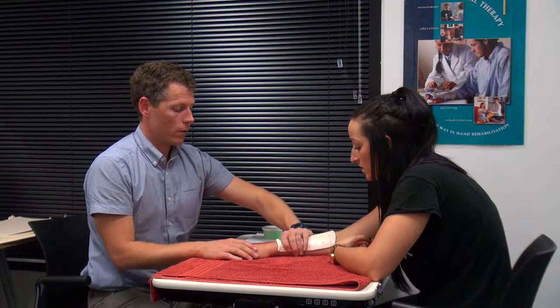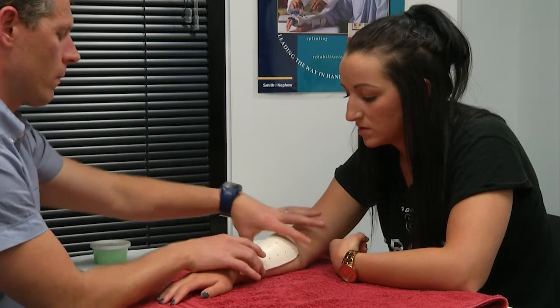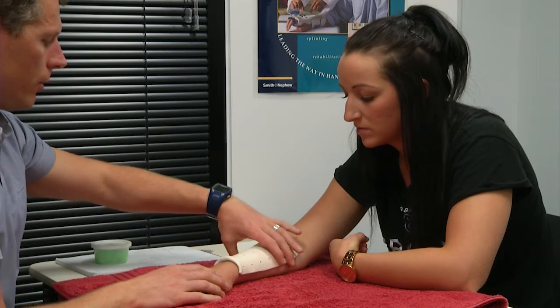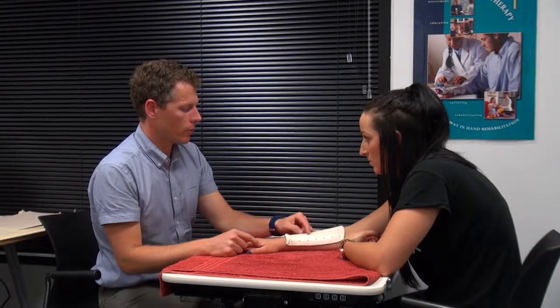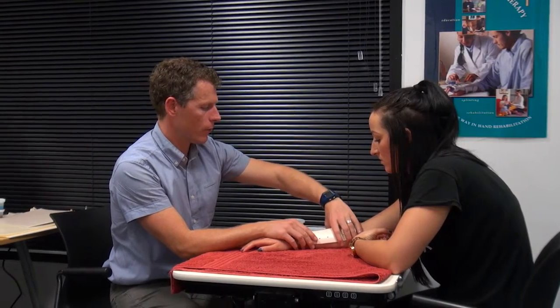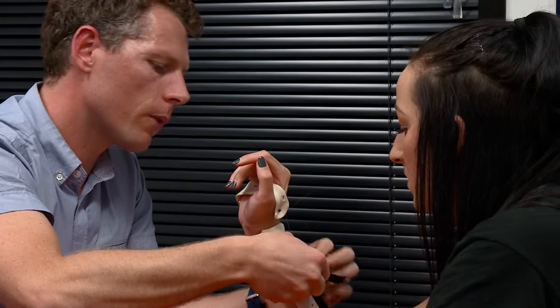It's not too hot, is it? No, that's fine. I'll just let that set — it's pretty easy for it to mold itself on this one. The next section will be under here, and like I mentioned before, this will have some Velcro straps on there. We'll pull it, stick it on, and hopefully that will get your wrist moving a little bit further.